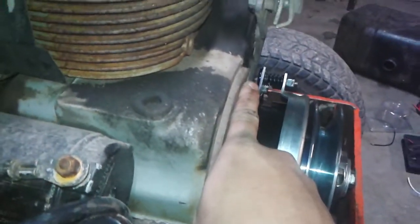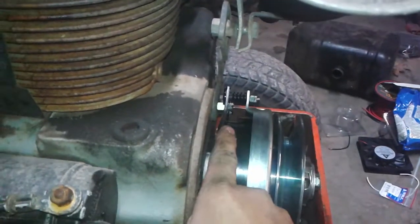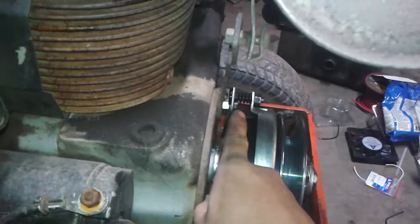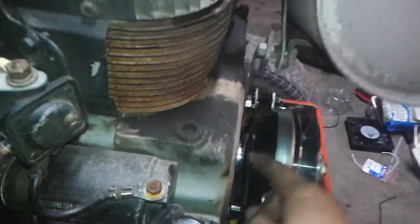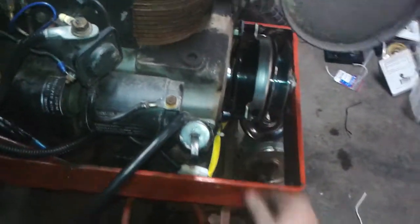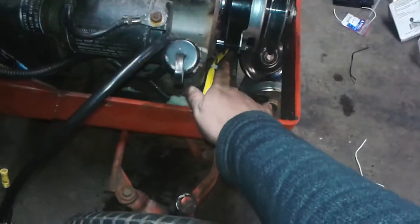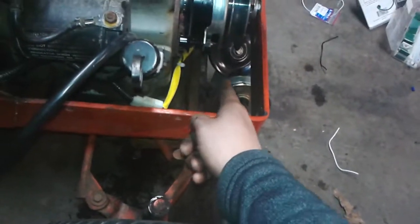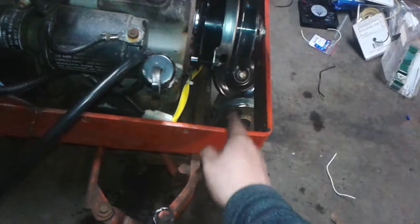I hooked it all up. I utilized the same stud that holds the muffler up, and I put a stud in with a lock nut and put a flathead slot in the end of the stud so I can put the stud in, then tighten down the nut to keep this clutch from moving. I put a bracket down there to keep this out of the way, and I checked the belt alignment with the pulleys before I put it all together.